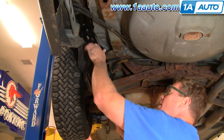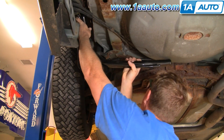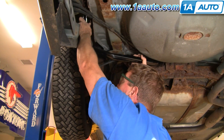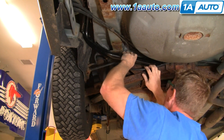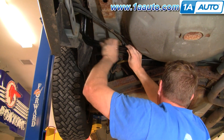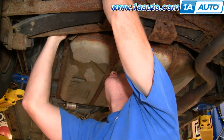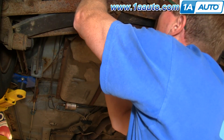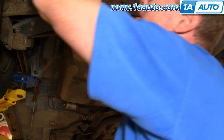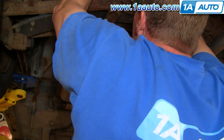Take your new filler neck and feed it up in towards the plastic grommet. At the same time, make sure your filler tube is going under there and up and in. Take the tube and put it in from the back side. Put it up in there, get it to go on to the filler neck side first, and then get it to go on to the fuel tank.